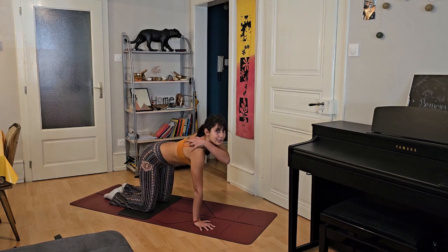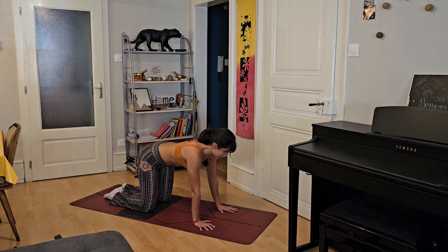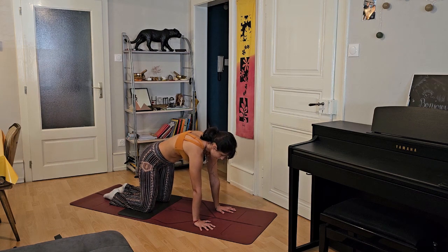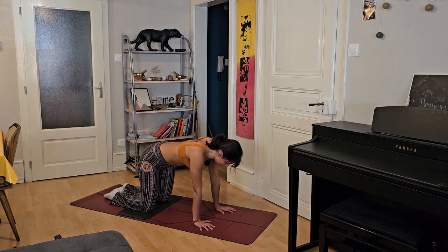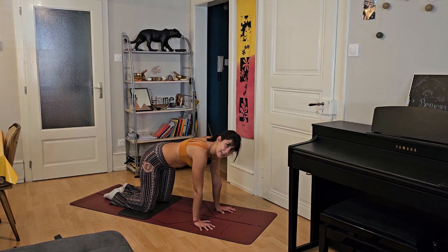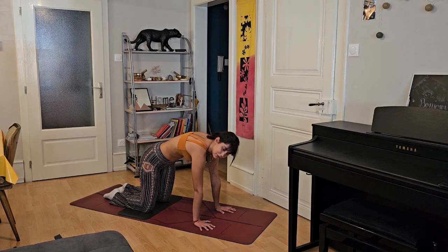Come back to your tabletop. Inhale, exhale, you can tuck your toes slowly to enter on the exhale into a little down dog. You don't need to push too hard here — just paddle your feet and slowly, on the inhale, look at the top of the mat and walk forward. Inhale, come halfway up. Exhale, you can dive to enter into your Uttanasana, your forward fold. Inhale, bring your arms to the sky. Exhale, arms next to your thighs.